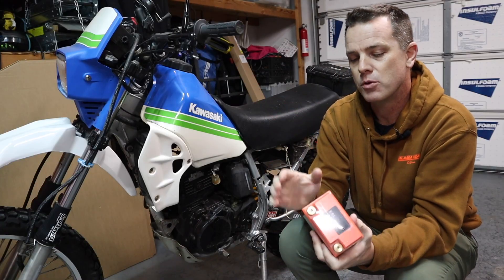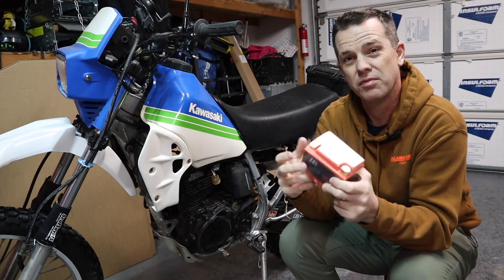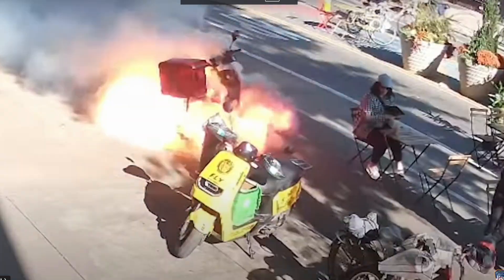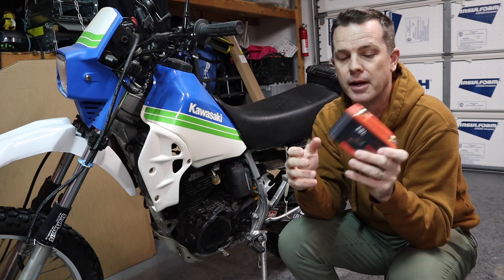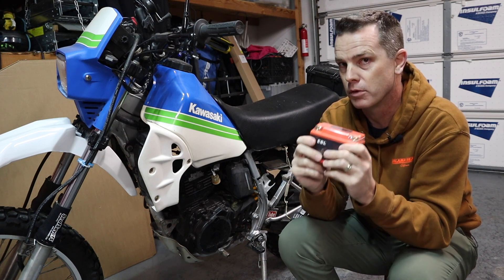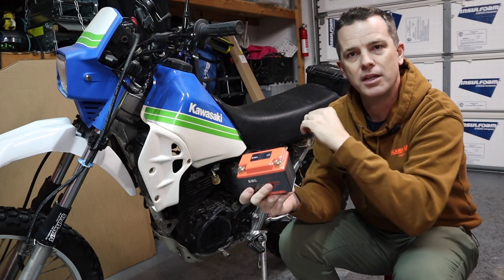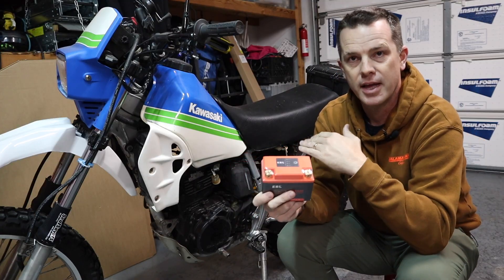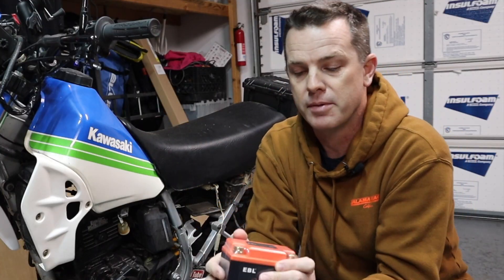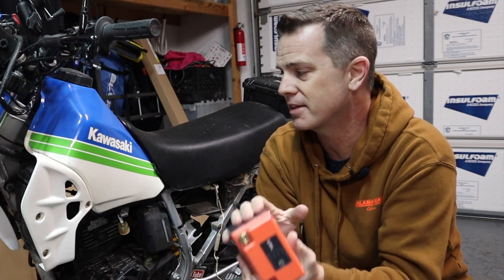Lithium batteries have something a little bit different. If you over-discharge a lithium cell, they do awful things like catch on fire and blow up. So what they've done is put a little Battery Management System in here that prevents it from over-discharging. If this thing gets too low, it'll just shut the battery off completely. You'd have a dead battery anyway, so it wouldn't really matter, but the nice thing is when you charge it back up, the battery's fine because that little circuit was in there to protect it.